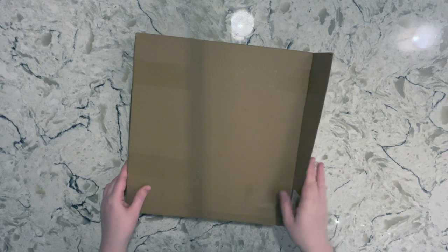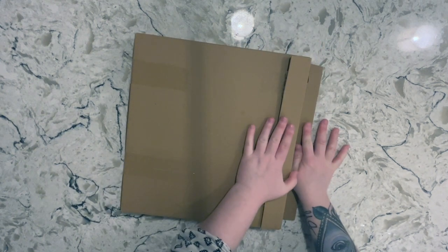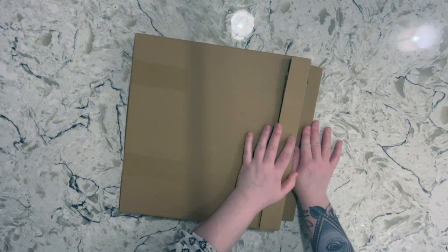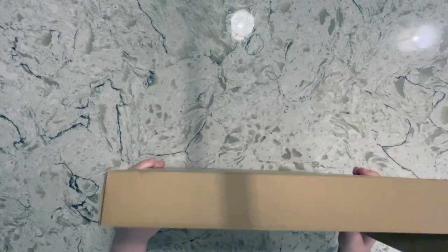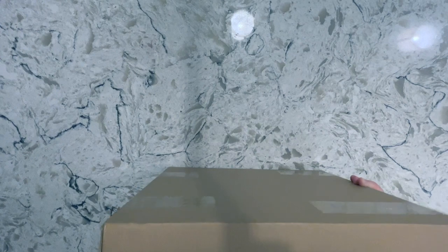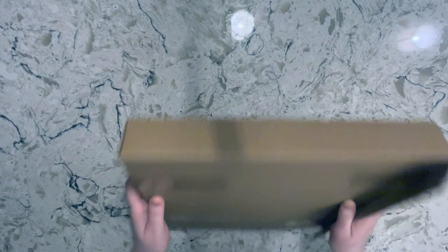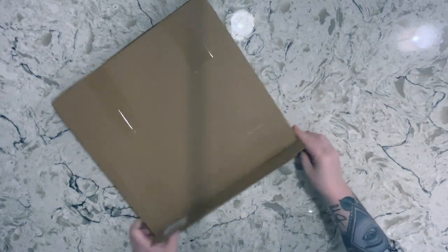I may end up filming this in a couple of clips depending on how hard it is for me to put together. As you can see — I hope you're going to be in frame the whole time — I can't actually see the phone screen because I'm too short. It comes in this thin square box from Amazon. I'm going to pull it out of the packaging here.